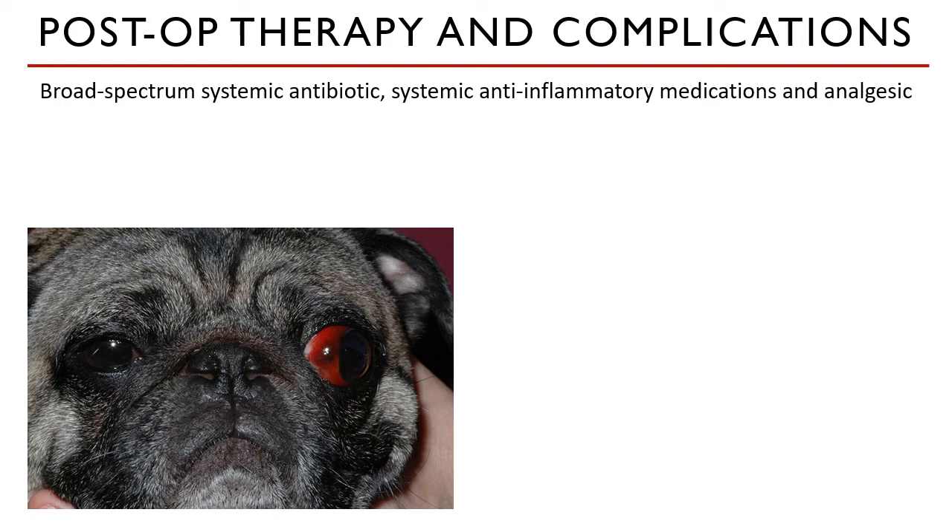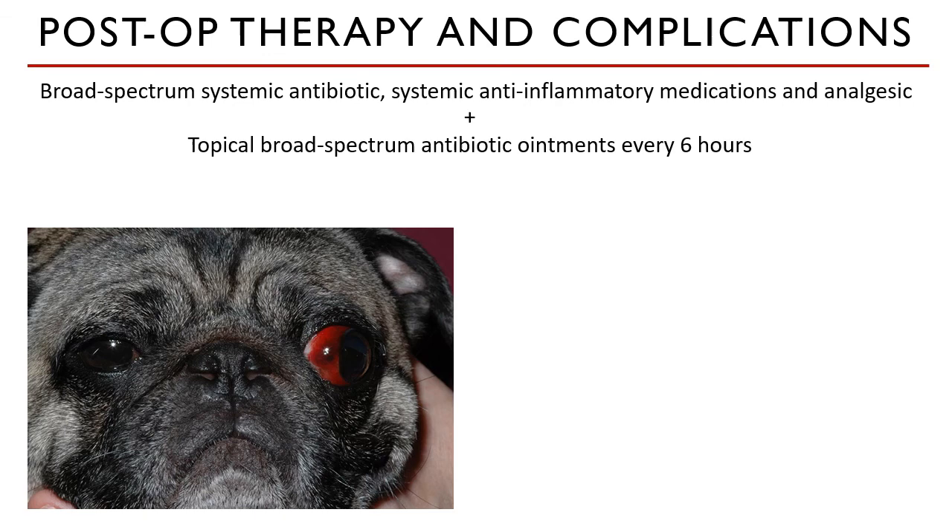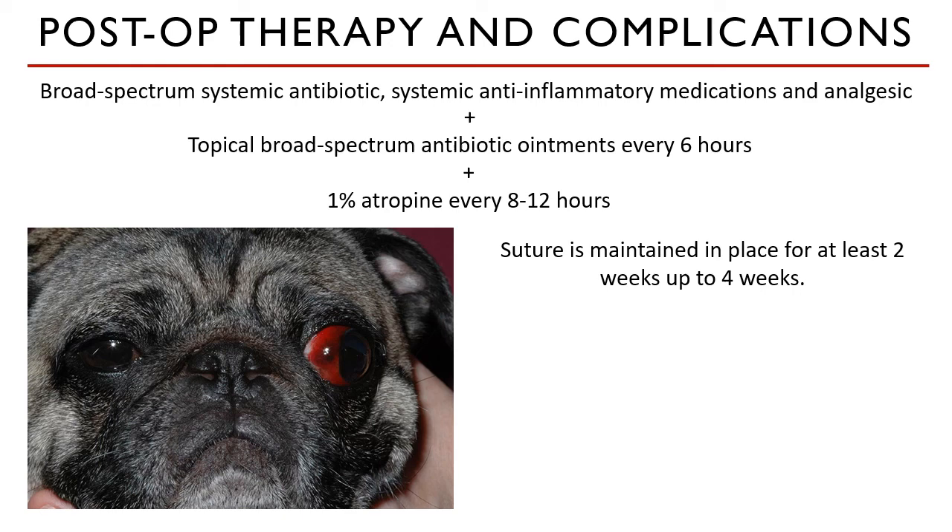Postoperative therapy usually includes systemic antibiotics, anti-inflammatory medications, and analgesics. In addition, a topical antibiotic ointment for the eye is prescribed to be given every six hours. Atropine is also part of the therapeutic plan, given every eight to twelve hours. Atropine causes the eye muscles to relax and dilates the pupil so it will not respond to light, reducing pain after surgery. It is also found to reduce the possibility of exophthalmos from retrobulbar and optic nerve swelling. Sutures must be maintained in place for at least two weeks, up to four weeks, depending on the degree of damage.